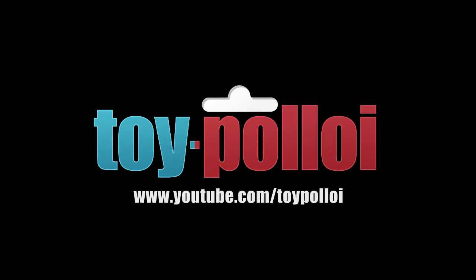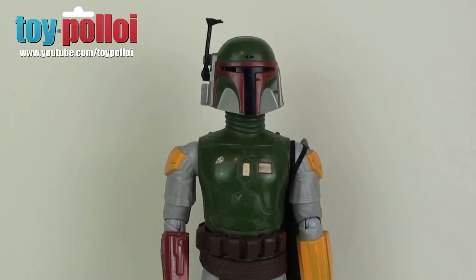Welcome to Toy Ploy. Hello and welcome to another video from Toy Ploy. Recently I showed you how to make a replacement cape for a vintage 12-inch Boba Fett, and today we're going to look at making the replacement Wookiee scalps, which is another common bit that is missing from a vintage Boba Fett, as you can see here.